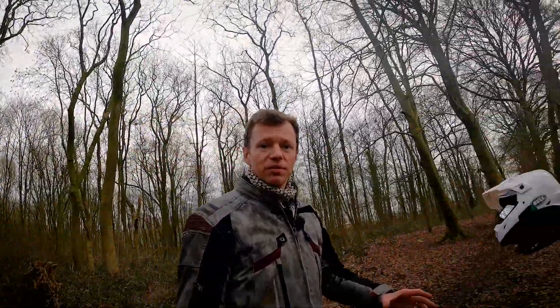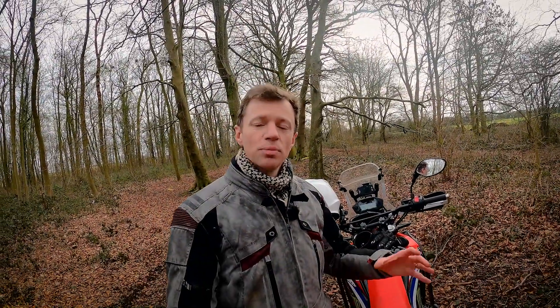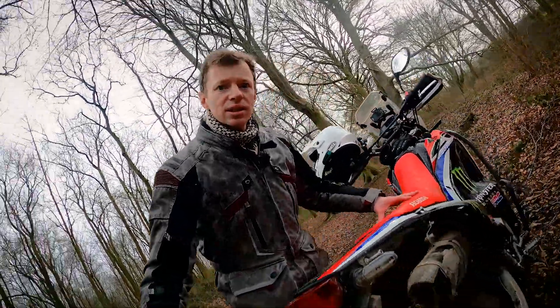Hello everyone and welcome back to the channel. Now if you're on the hunt for an aftermarket exhaust for the CRF250L, or indeed the Rally like I've got here, you might think your only real option is the FMF. But in fact I've got an alternative solution for you and it's this — the Delkevic.